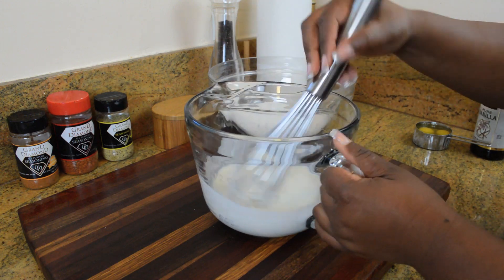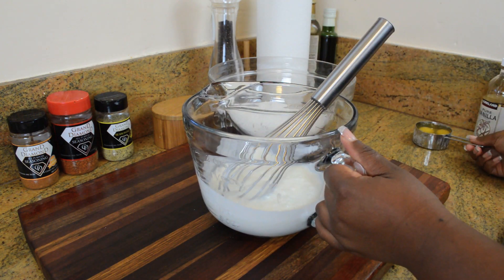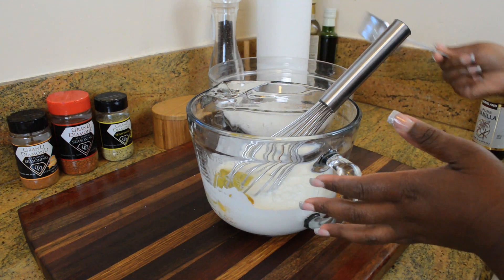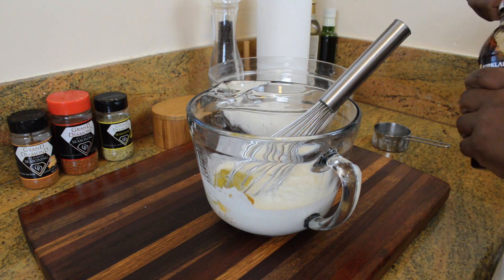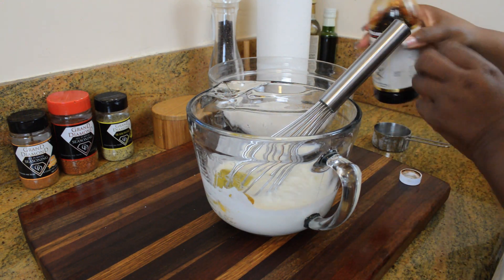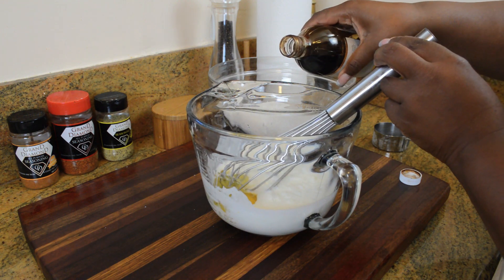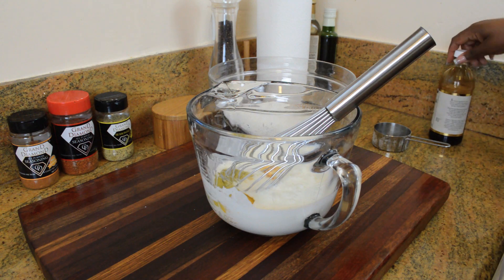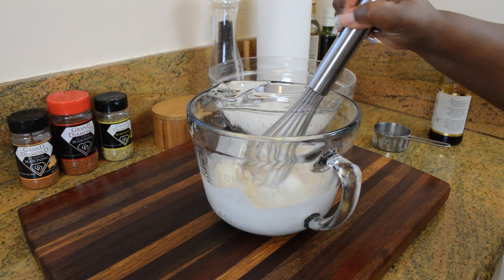Now as far as the wet ingredients, we have buttermilk, we have two eggs, and we're going to put some melted butter in. I also like to add vanilla. Vanilla is not a standard ingredient in pancakes, but I just think it adds just a little bit more flavor that can definitely add to the recipe. Now you just want to whisk all of your wet ingredients until they're well combined.